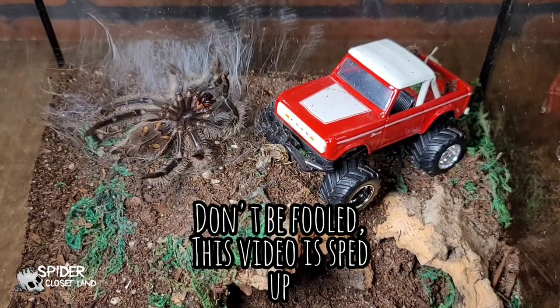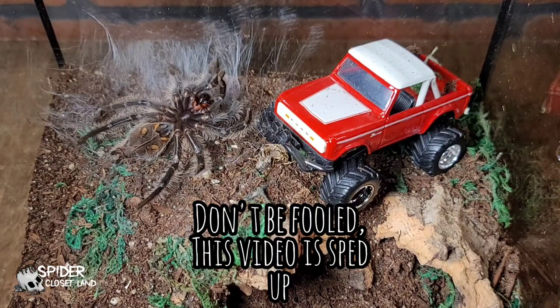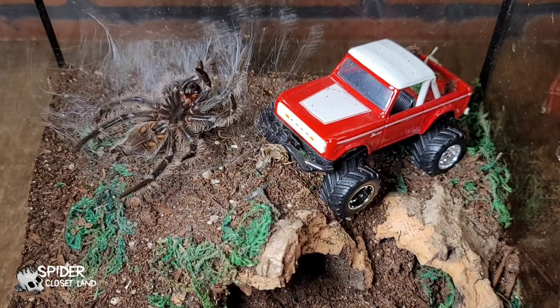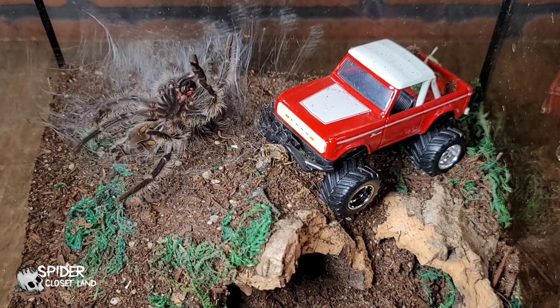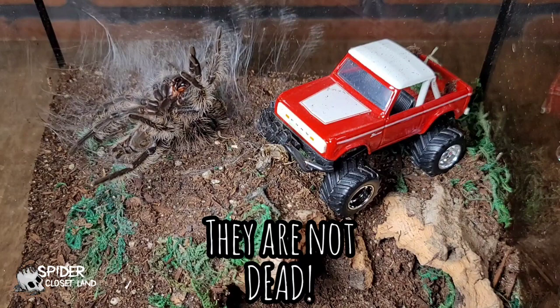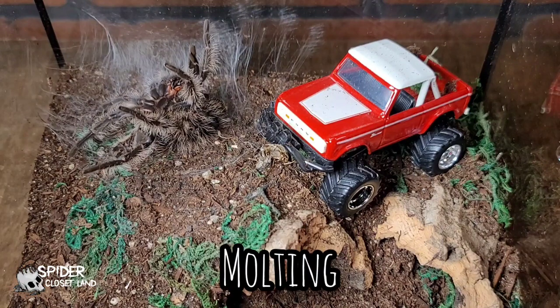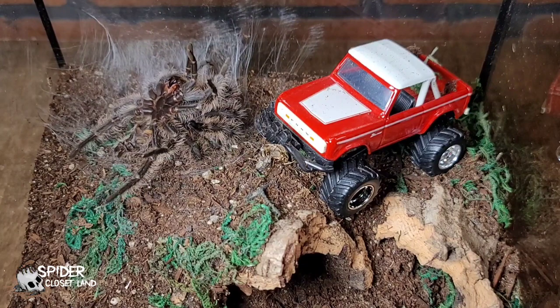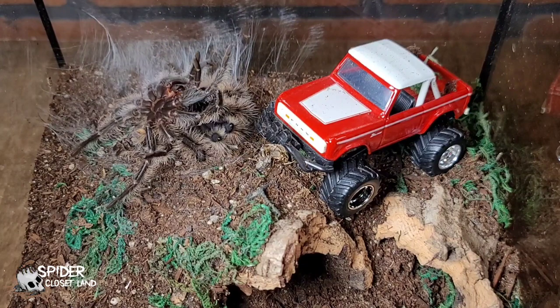As you can see, this tarantula is already on their back, molting. If you ever catch your tarantula on their back, chances are they are not dead. Do not worry, they are just molting. This is a very sensitive time in a tarantula's life, and you want to make sure you do as little as possible to stress them out.